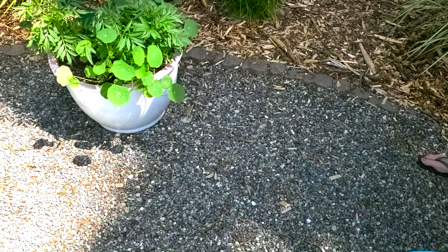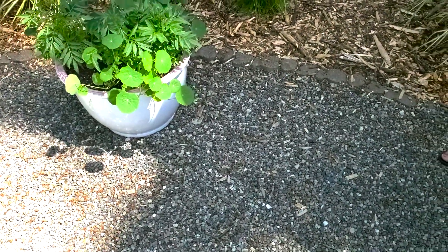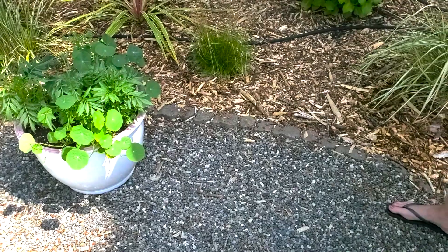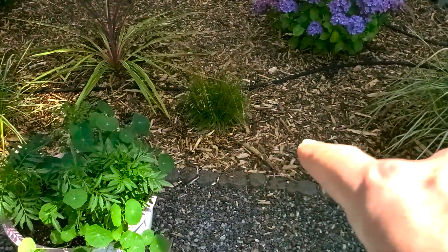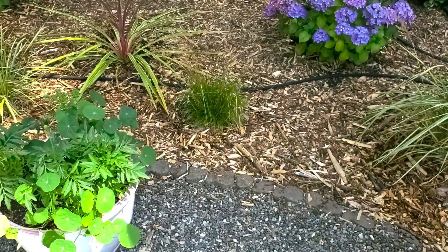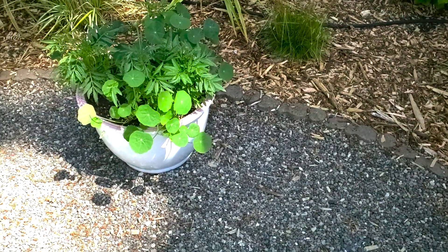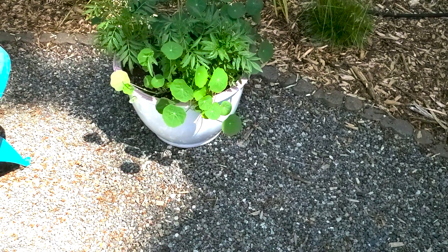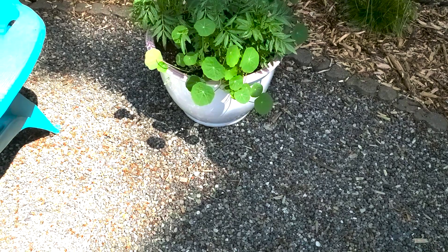We thought putting in this pea gravel would be a nice alternative — it's nice and soft, easy to walk on, moves a little bit when you step on it, and looks good as a contrast with the pavers and the mulch in the garden bed just outside the fire pit. There is a weed barrier — landscape fabric — underneath this, so we haven't really had any weeds grow up through that.